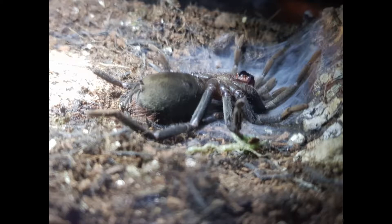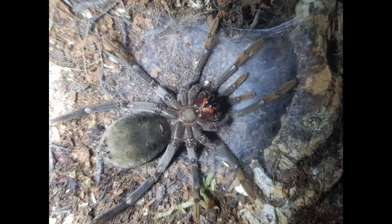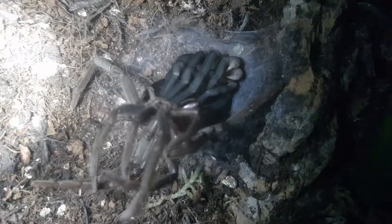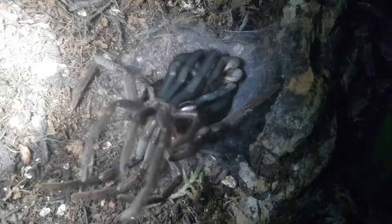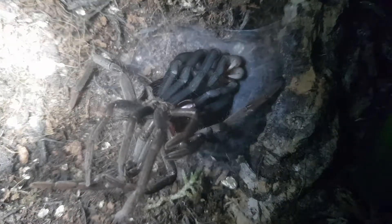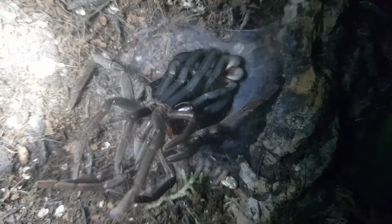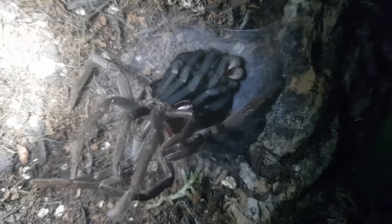Unsurprisingly, she makes a little web sling, flicks a load of hairs in the surrounding area to protect herself, and flips over on her back. I managed to take a few photos. I wasn't in a situation where I could do a time lapse, but I managed to catch the very end of it. This is actually a 20-minute video played at 10 times speed, reduced down to a 2-minute clip.